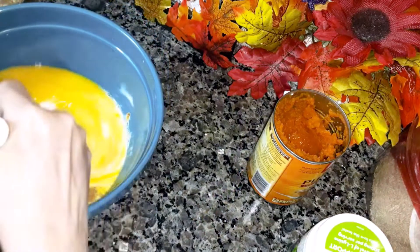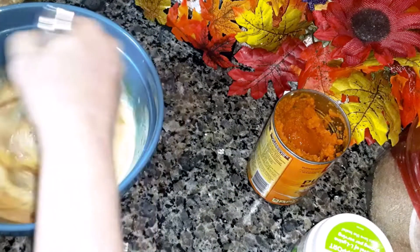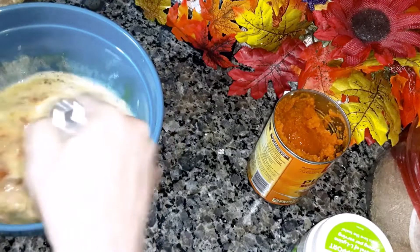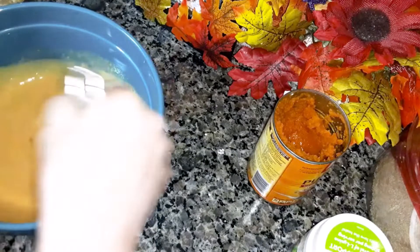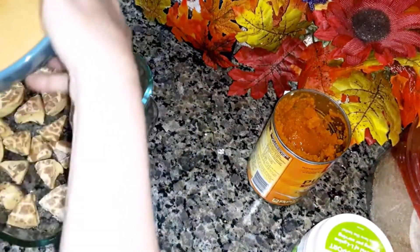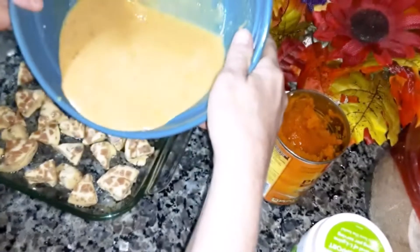While you're doing this, preheat your oven to 350 degrees. Then you're just going to whisk that together until it's smooth, and then pour this all over the cinnamon rolls.